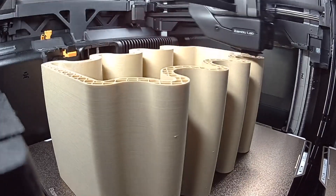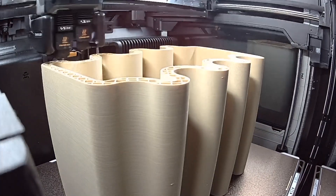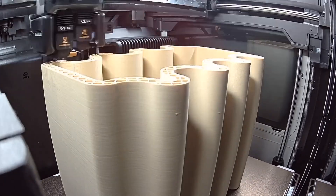For infill, I used 15% grid, which kept the print strong but also saved time. If you want to save some filament, you can likely get away with 10%.